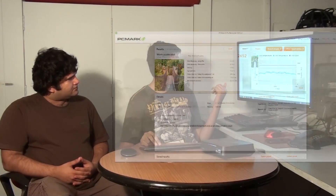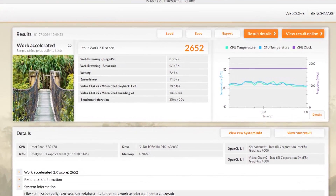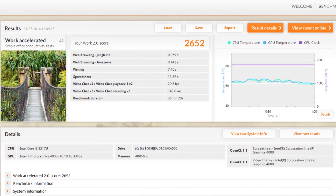For productivity, we ran the PCMark work benchmark, and the score we got was 2652. This tells us that the Vivo PC is very good for web browsing and multitasking — you can simultaneously work on different spreadsheets and Word documents, and the Vivo PC will perform brilliantly. It's a great choice for office users who want something classy as well.